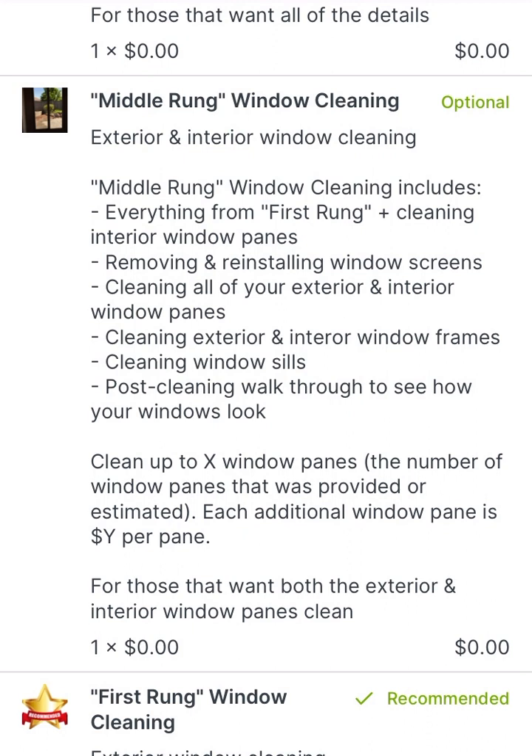From there, some people also want the interior windows cleaned as well — especially in cases where you have a dog and their nose is rubbing on the slider, or kids or grandkids whose handprints are being put on the glass or the slider. This also includes interior window cleaning for those who maybe want a more thorough cleaning during springtime. The middle rung window cleaning includes the same details as the first rung exterior cleaning, with the addition of also cleaning the interior windows — the glass itself on the interior — making it a good fit for those seeking a basic exterior and interior window cleaning.